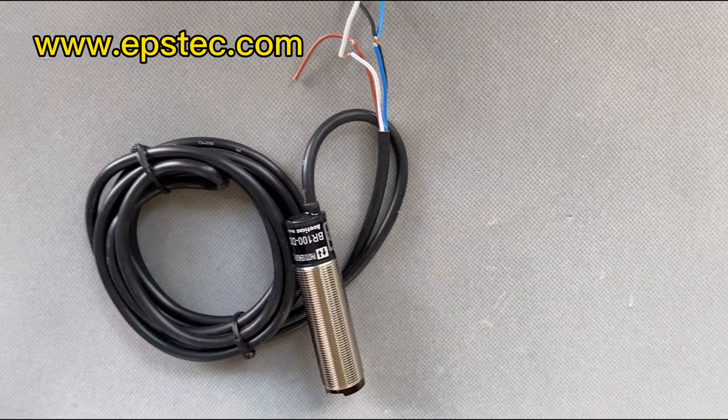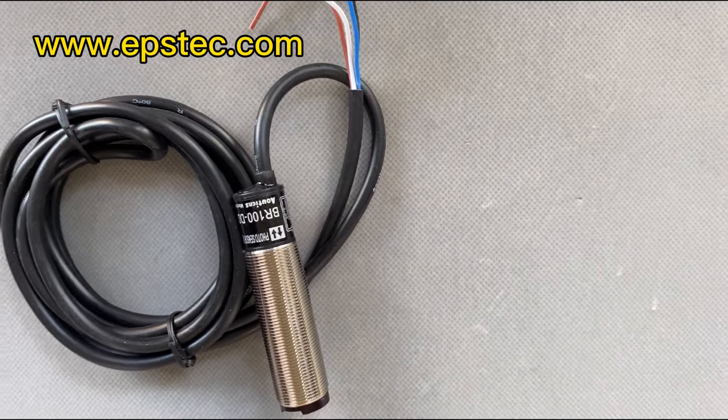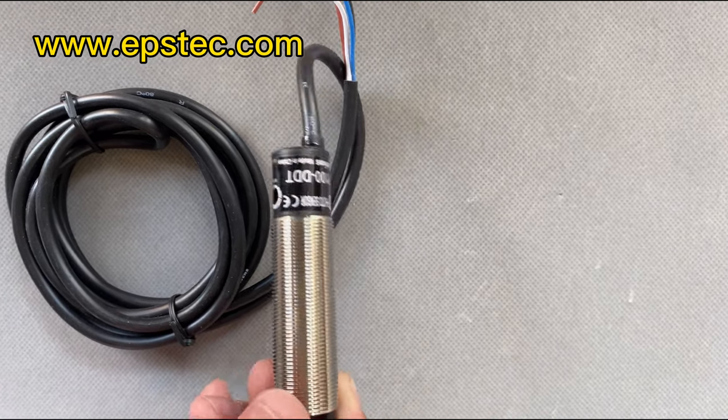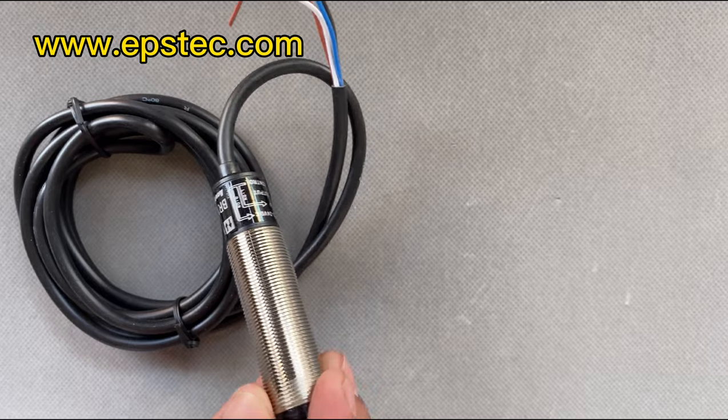Hi everyone, my name is Fiona. In this video, I will show you the photoelectric switch for detecting the white EPS material level for hopper.